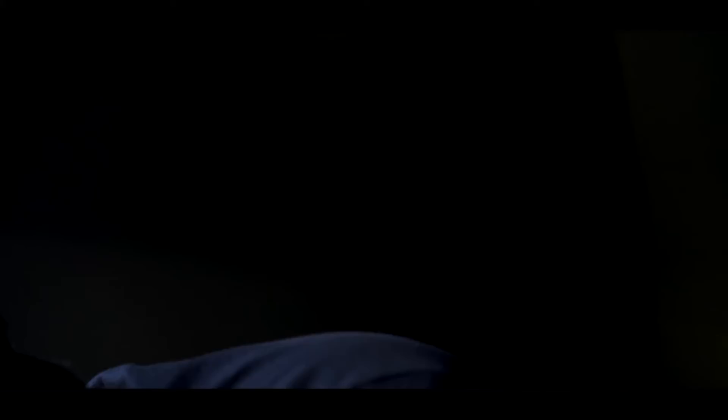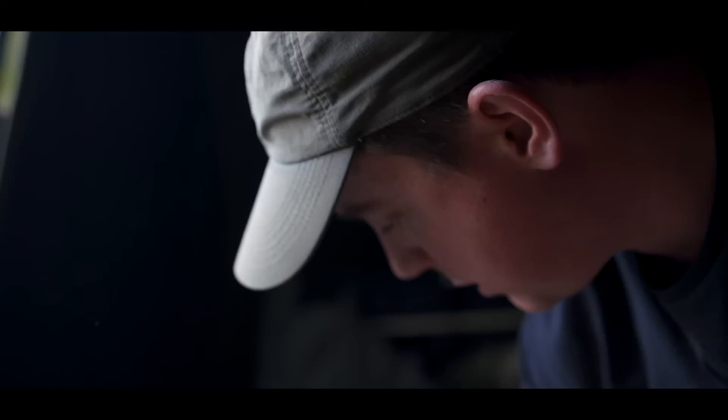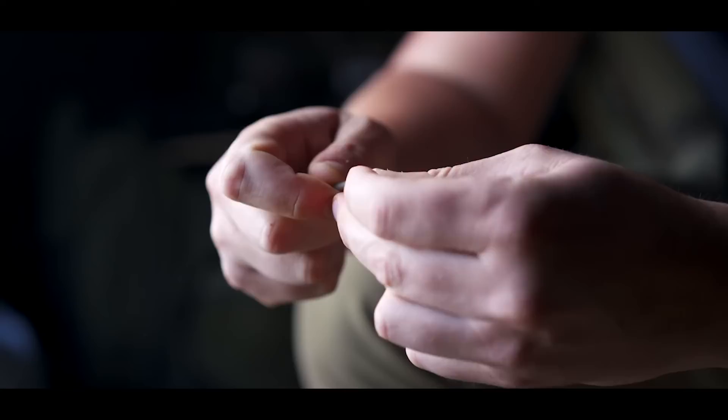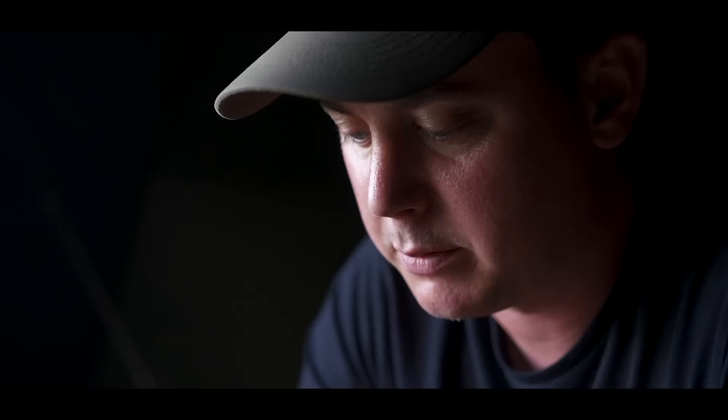Always use an anti-tangle sleeve. The hook link I'm using is the Dark Matter 25 — sort of a semi-stiff property to it. I like that because it resets itself and kicks out. I'll show you my hook baits in a minute and how I do it. It might blow your mind how it sits at first, but over time it'll present how you want it to. So we'll show you the way we mount the hook baits.